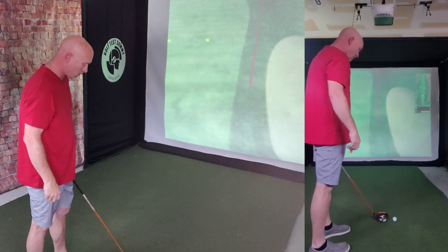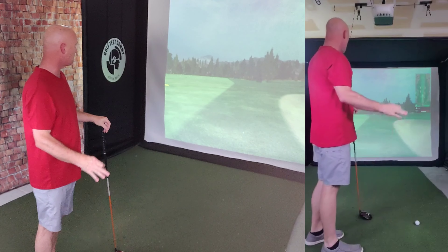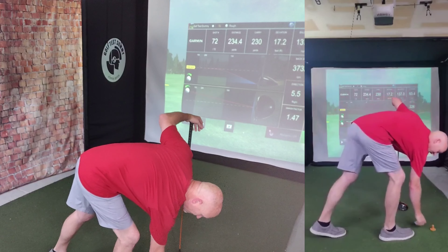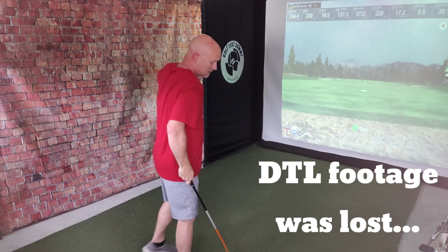That one's way off to the right — good strike, just way right. It's going to carry a decent yardage, might be the longest of the three, but no — 234.4. Not that great.